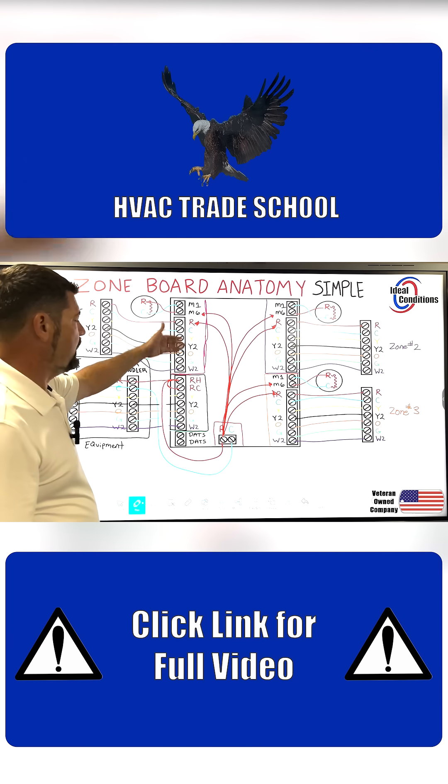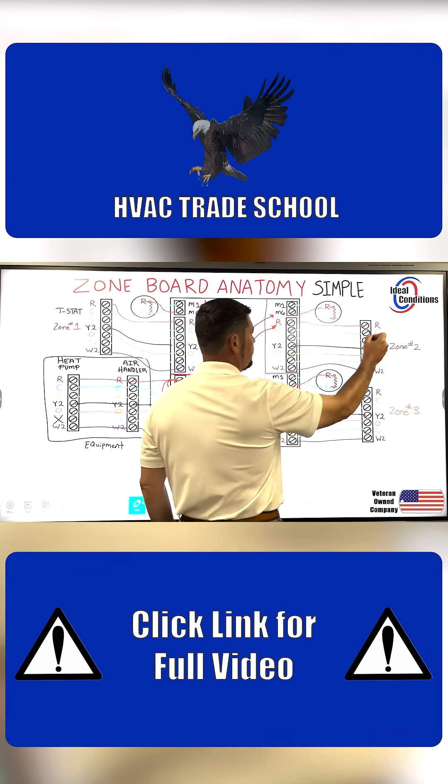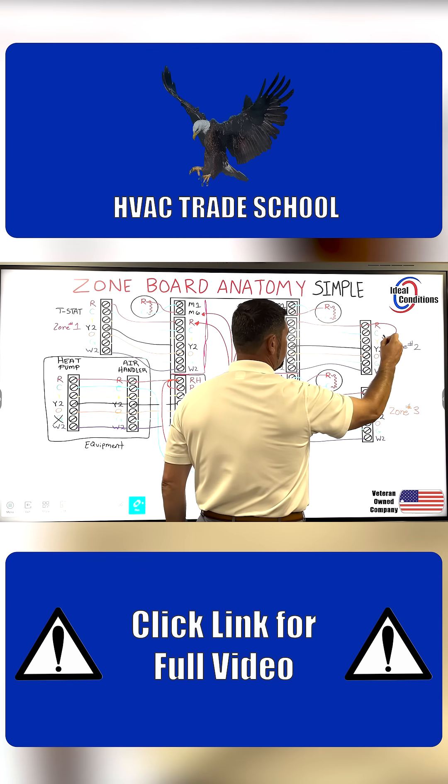All the rest of the power on these terminals is being relayed back from the thermostat. So if I need power on Y, red's just going to send power on Y.